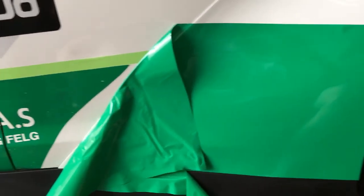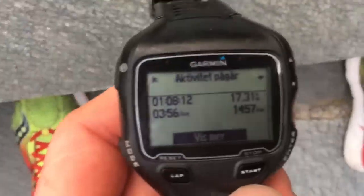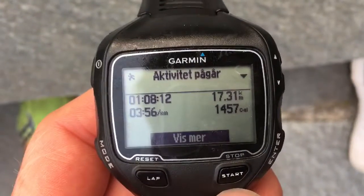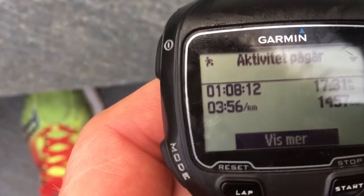New green folie is going on, so the result is quite good. And it's time for a run. Finally done with the last run before Osleben — it was a little bit hard today. It was 17.3 kilometers, one hour and eight minutes, giving me an average pace of three minutes and 56 seconds per kilometer.